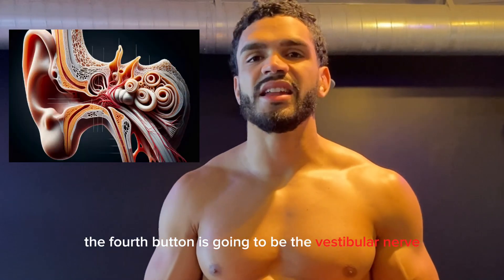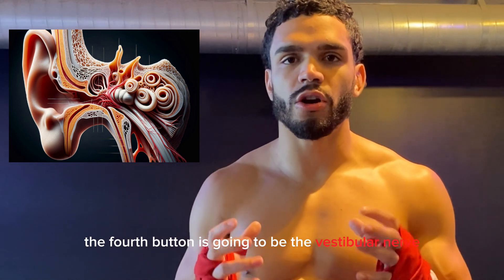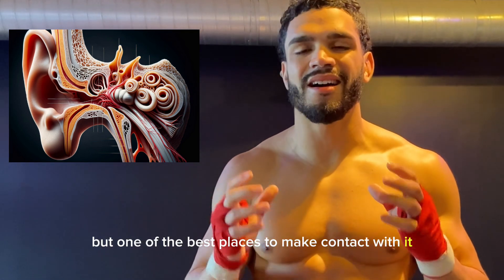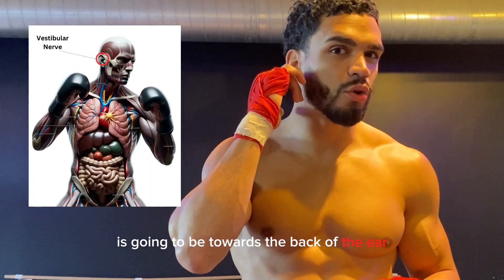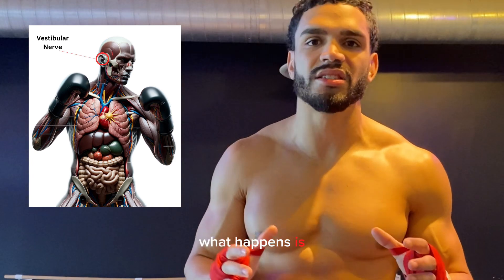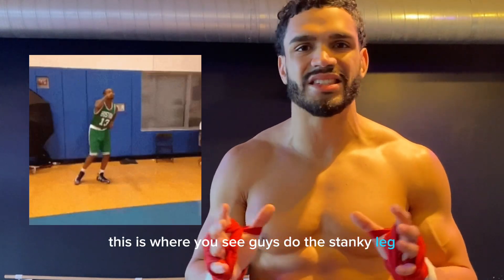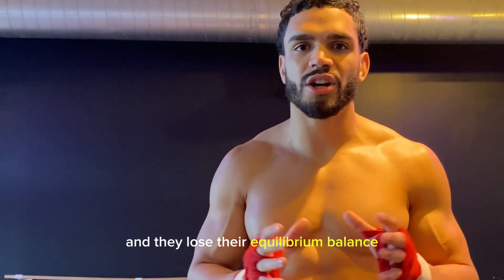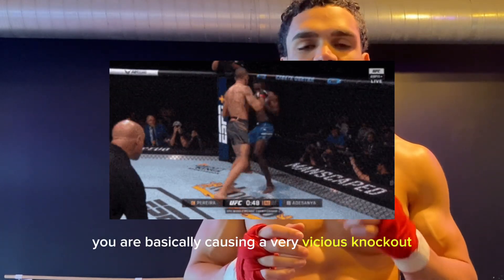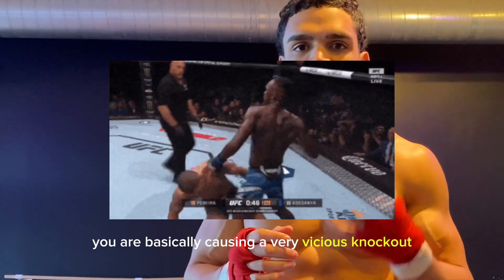The fourth button is going to be the vestibular nerve. That's actually going to be within the ear, but one of the best places to make contact with it is going to be towards the back of the ear. Now when you hit this area, what happens is this is where you see guys do the stanky leg, and they lose their equilibrium balance. And when that happens, you are basically causing a very vicious knockout.